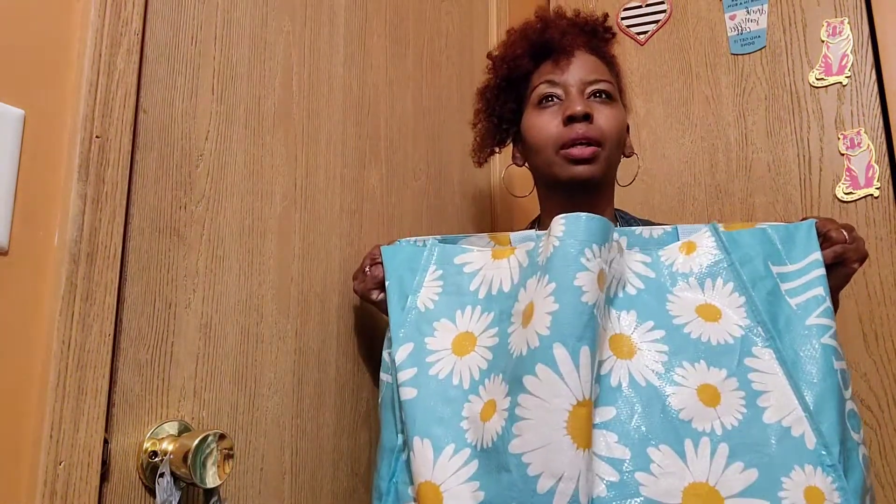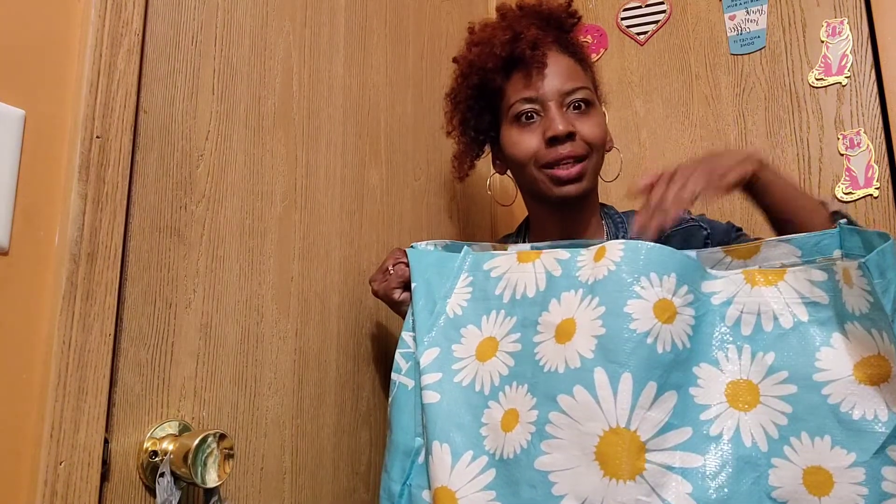I thank God for my husband, my kids, and everybody who loves us — all our friends and family. Thank you for all the anniversary wishes and good blessings. Today I have a self-care Sunday haul — I'm looking at literally four bags. One of them is a Goodwill bag, but that haul will be in a separate video. I put all the stuff I want to show you in this bag today.